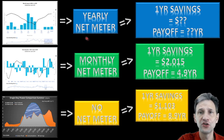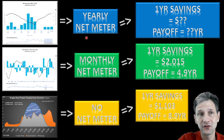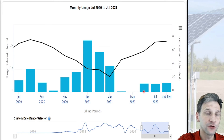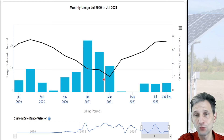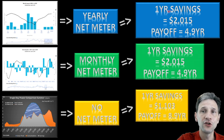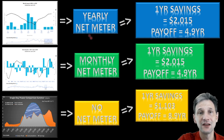One more thing we can look at is yearly net metering. There are some areas that allow you to roll over your over-production from one month to the next, which is fantastic. If I had been able to do that, I would have made a system that covered all of my power. With yearly net metering, several over-producing months would roll over into the months where I consumed more than I produced and average out for the year. That wouldn't change my payoff time — it would still be 4.9 years — but I could pay off a bigger system and my yearly savings would be higher.